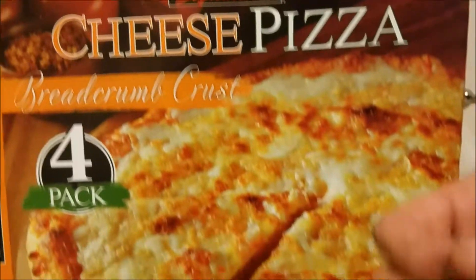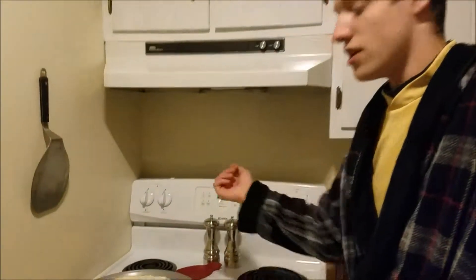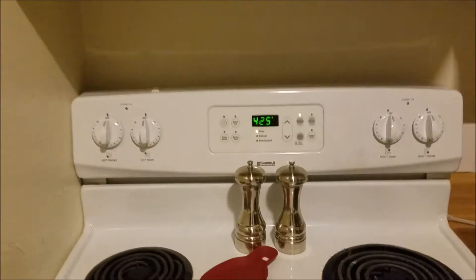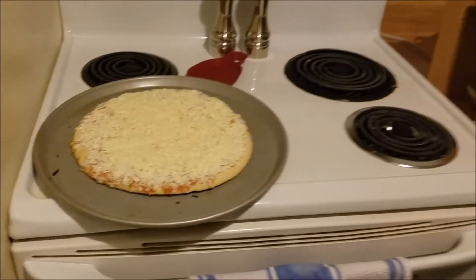It is made with a fine mozzarella and white cheddar cheese. To make this pizza, you simply preheat the oven to 425 degrees, which we have already done, and you cook it for about 11 minutes. We will now put it into the oven and watch that it cooks.